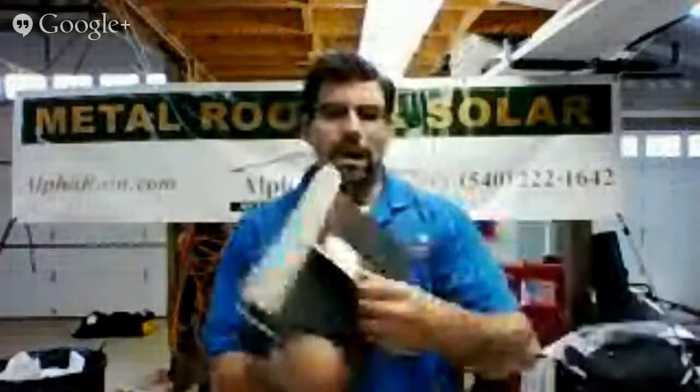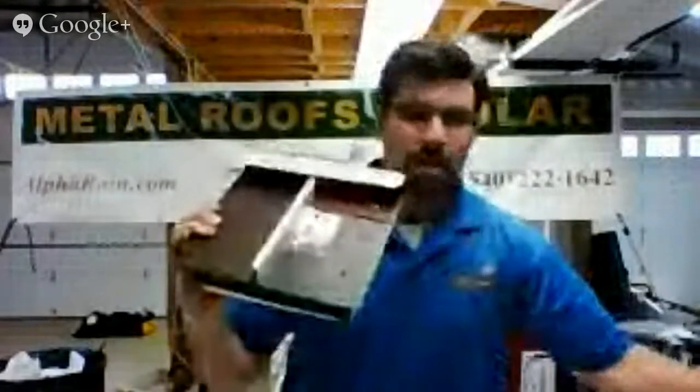Check us out on the web. I'm going to do a video on our little sample here — just got these in, just made them actually. How ventilation works with our fancy thermovent panel. Check us out. You can give us a call: 540-222-1642. Online, alpharain.com. Check out our blogs. I'm going to blog about this and explain a little bit more about W Valley. If you have any questions, feel free to contact us. Thanks very much.